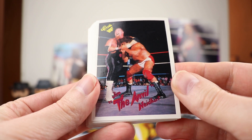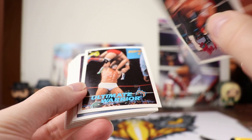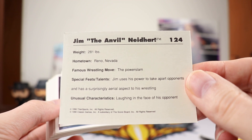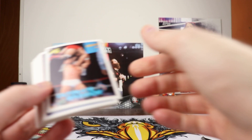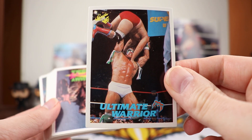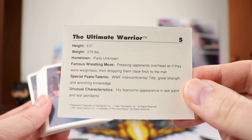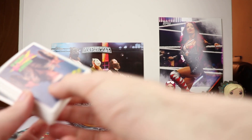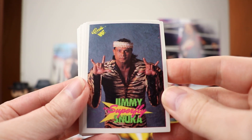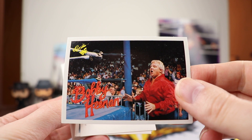So here we go — we got Jim the Anvil Neidhart, nice picture of that, and then the back of that looks like this. Nice Ultimate Warrior — early Ultimate Warrior right there. From Parts Unknown, always liked that place. Jimmy Superfly Snuka. Got a nice Bobby Heenan right there.